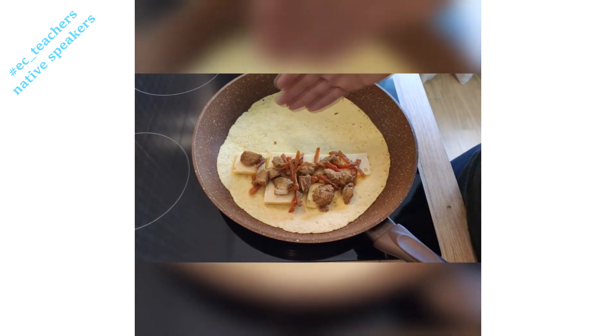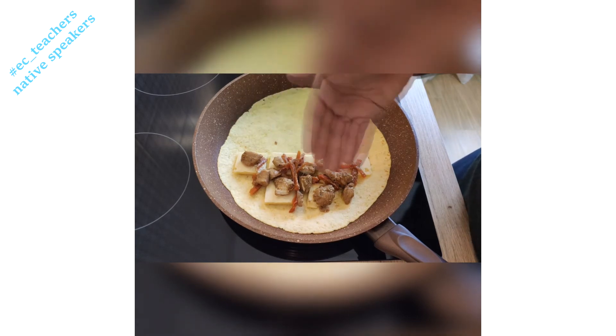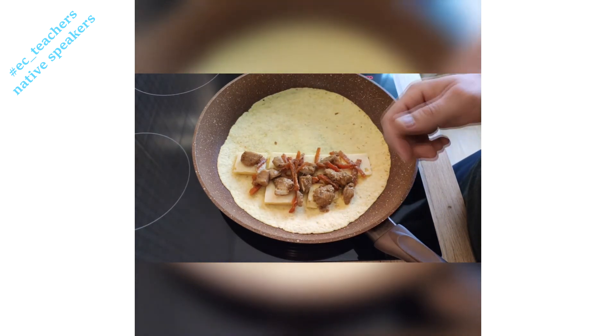So once you've got your ingredients, you have your tortilla, you have the cheese under and my favorite ingredients on top. So this is chicken with a bit of pepper and carrot.